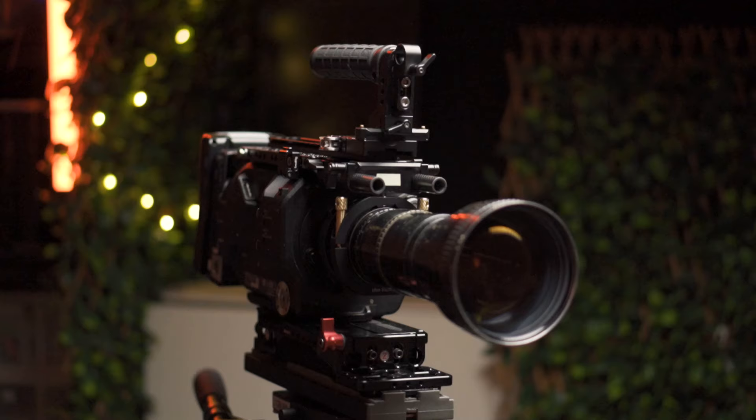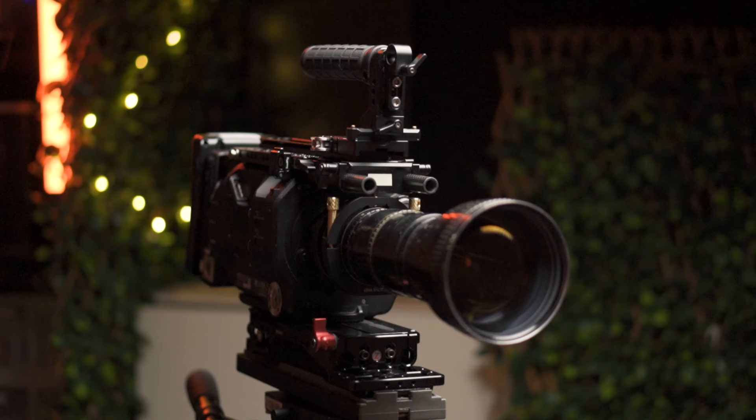Hey there, welcome back to the channel. In this episode we'll be talking about this — a quick release top handle that can slide back and forth along the length of larger rigs. This is particularly important for larger rigs, specifically if you've got longer or heavier lenses out the front. It's great to be able to slide your quick release top handle to balance that when you're holding the rig by the top handle.